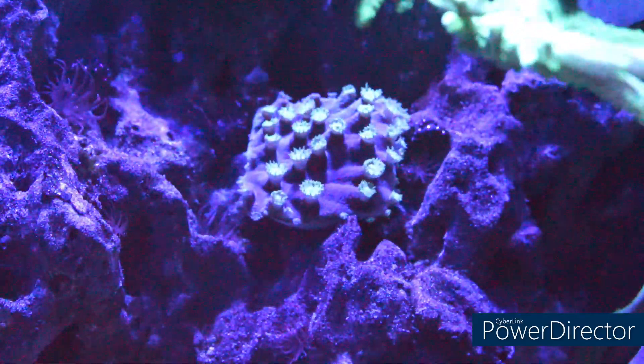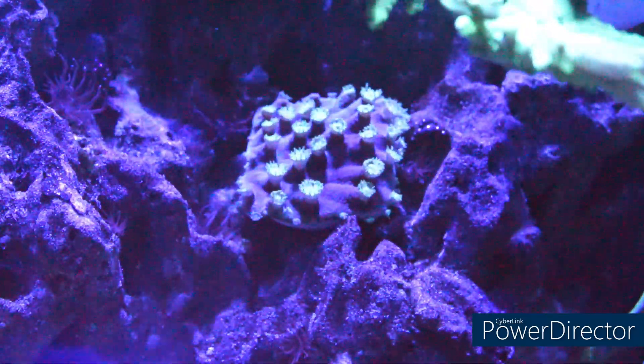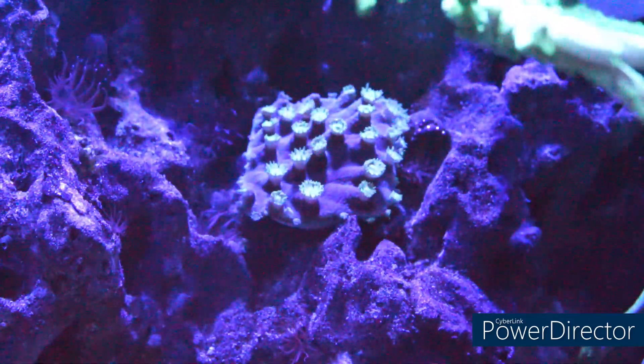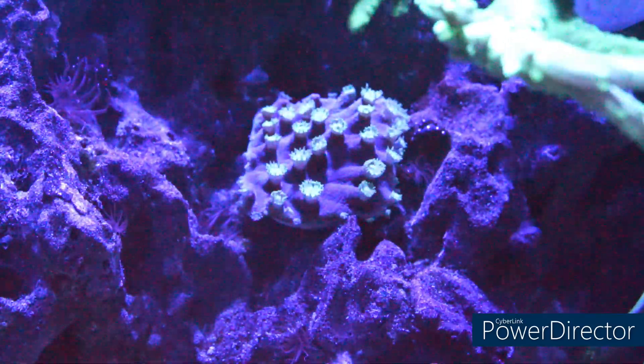Because the polyps are only grown on one side, mounting this coral can easily be done to your rockwork, either with putty — which is what I actually used — or coral glue.